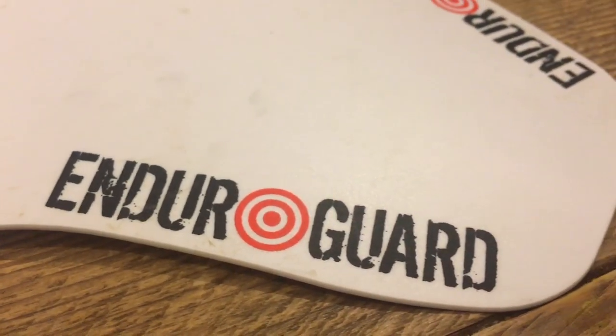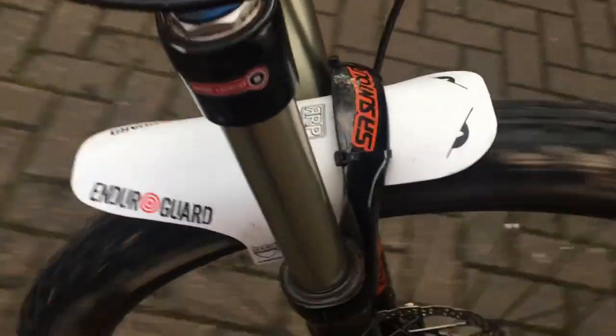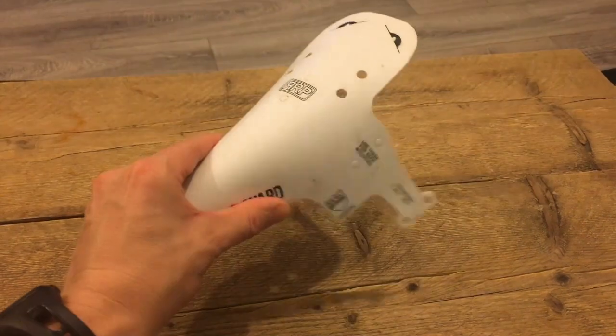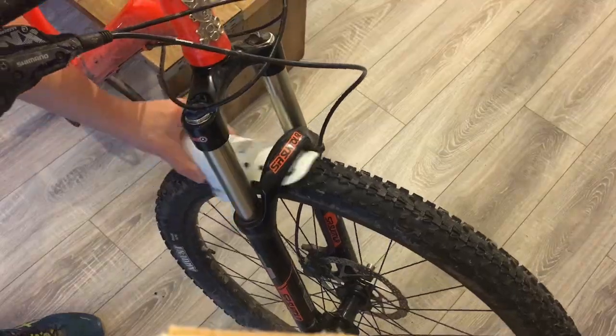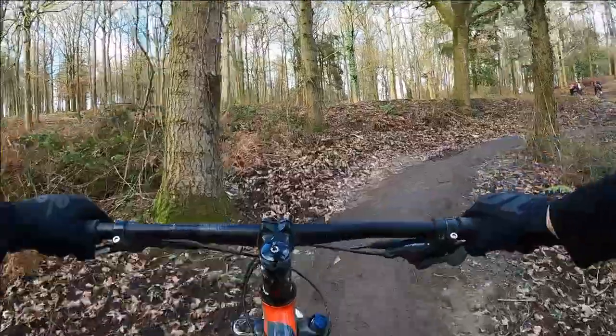First, let's get the basics out of the way. This type of mudguard is a commonly seen design on a lot of bikes. It's lightweight, easy to install, and only costs around five pounds, so trying it out seemed like a product with a low commitment level — so I thought I'd give it a go.